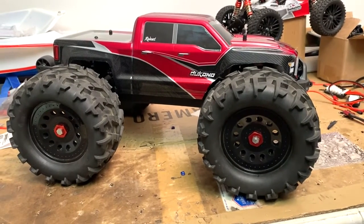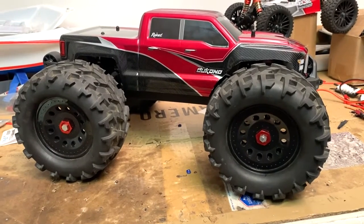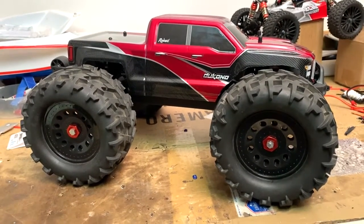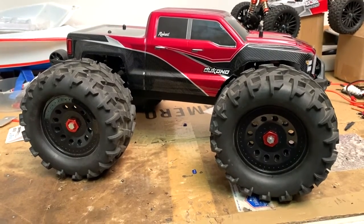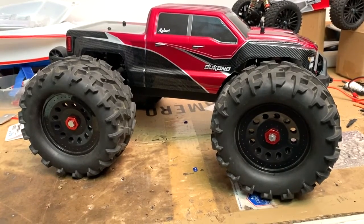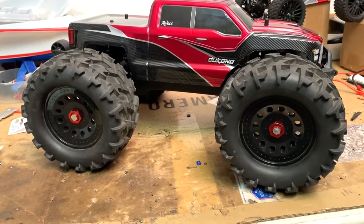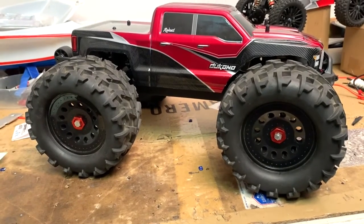An update on the Redcat Decono project I've been working on. I got the landslide tires on — you can see they're working well. I did run it with the Terramoto version 2 tires and it ran very well, but the problem I had on 3S is it would lean and flip over sideways going into a corner.